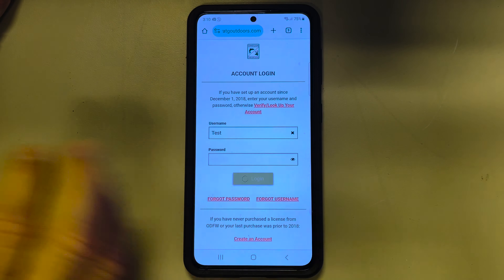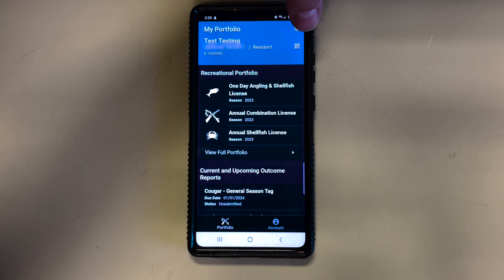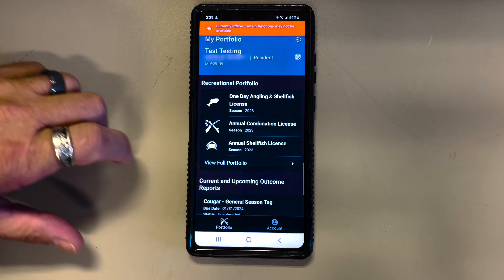Once you're logged into the app, you can click the gear icon on the top right and then toggle into offline mode. This will help your app work better when you're actually outside of cell phone service.